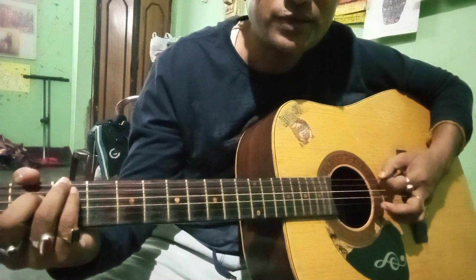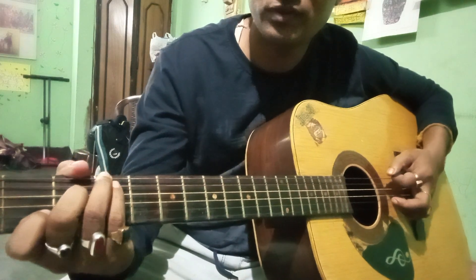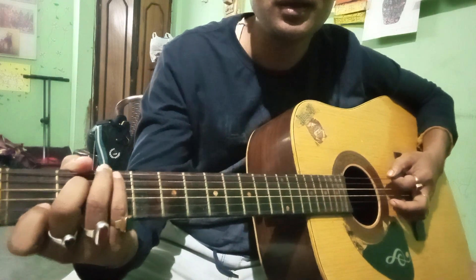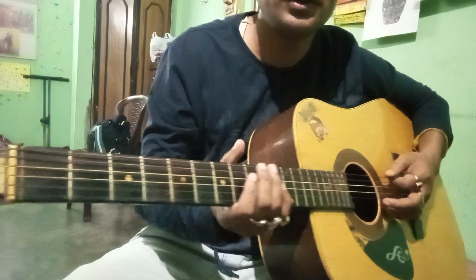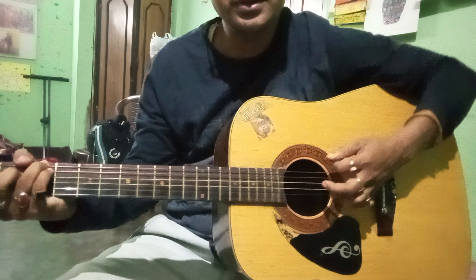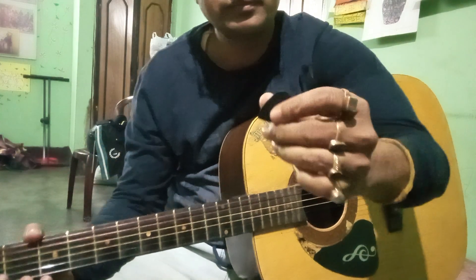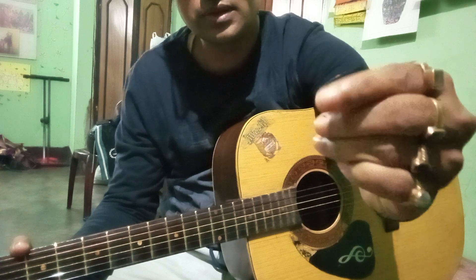Hello friends, myself Vicky Das, and I will teach you how to hold guitar. First, for the beginners, to hold guitar you have to hold it in this way, and your arm should be rested in this way. You have to hold your plectrum — this is called a pick or plectrum — in this way.